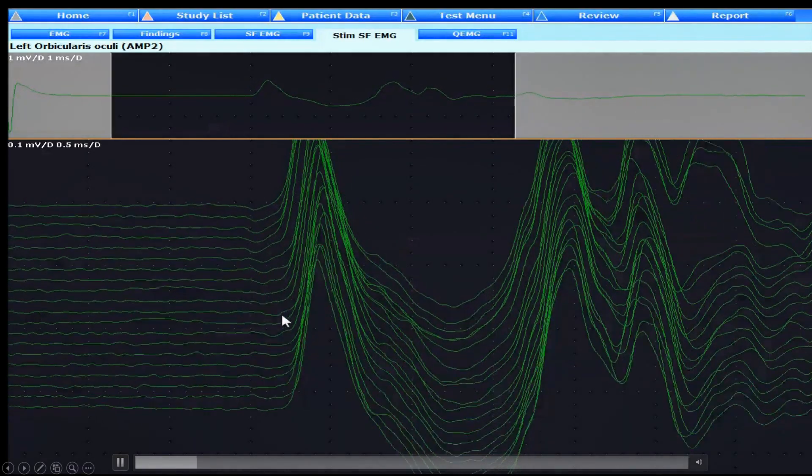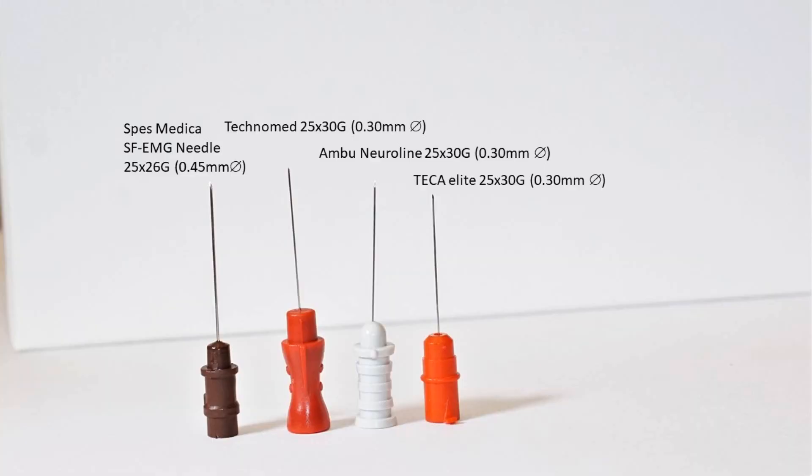Hi, one of my favourite procedures in neurophysiology is assessing neuromuscular junction transmission via single fibre EMG studies. When this was originally described by Erik Stahlberg, he had developed a very specialised type of needle which by its physical characteristics would allow the isolation of electrical fields being generated by individual muscle fibres. Things have moved on a fair bit since then, and most people seem to be using facial concentric needles in conjunction with fairly heavy electronic filtering to achieve a similar but not identical result.